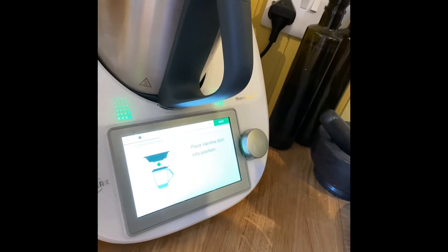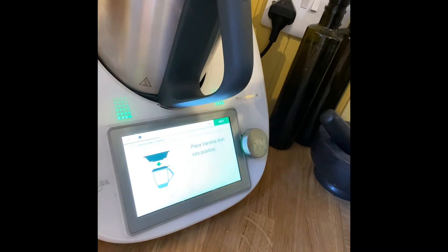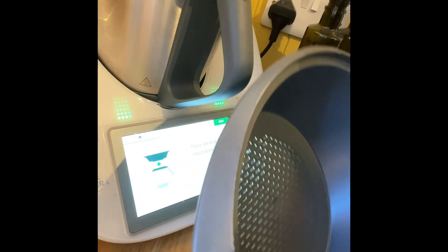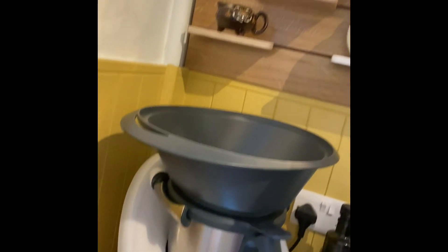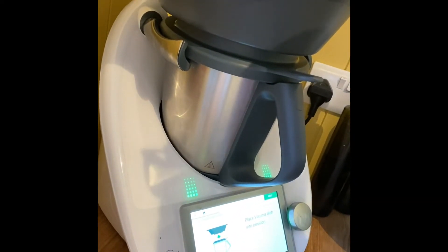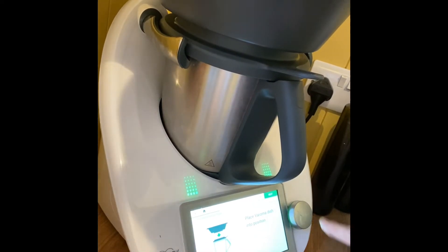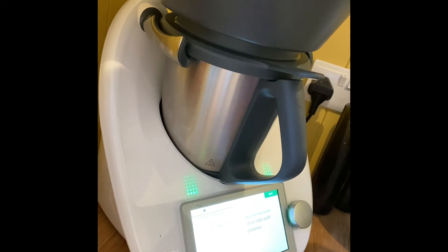Now I press next and it says to press the Varoma dish into position. The Varoma dish is just this amazing thing — you can do all sorts of different things with it. This is it here. I'll just place it on top. This is a wee bit 'sugly' — for people who aren't from Scotland, that means it moves around a wee bit. So I place the Varoma dish into position and press next.